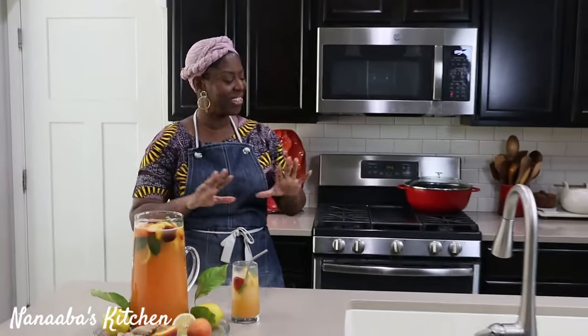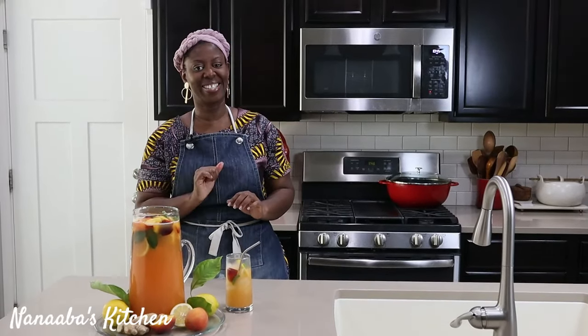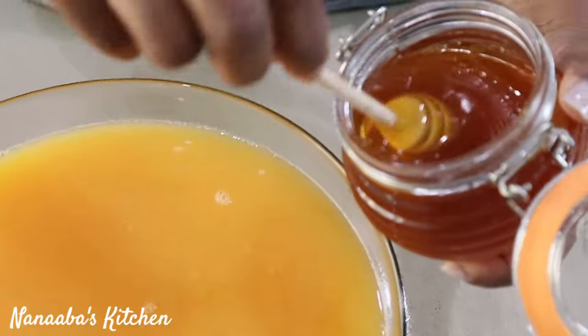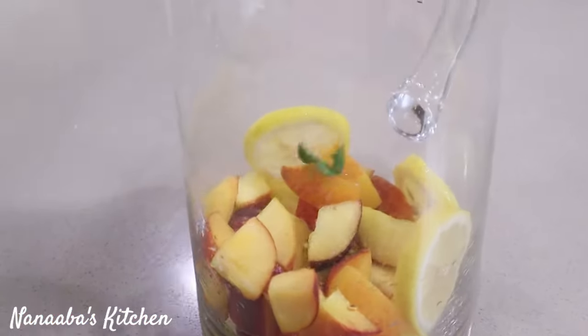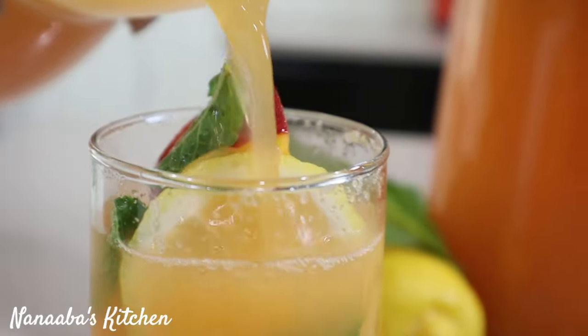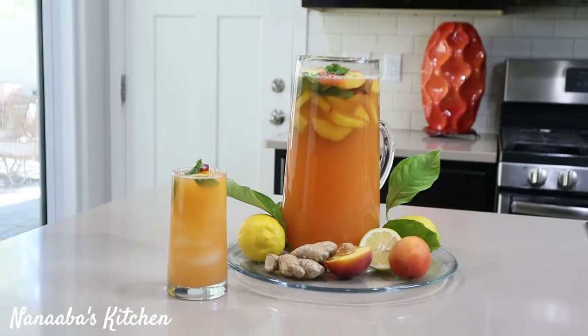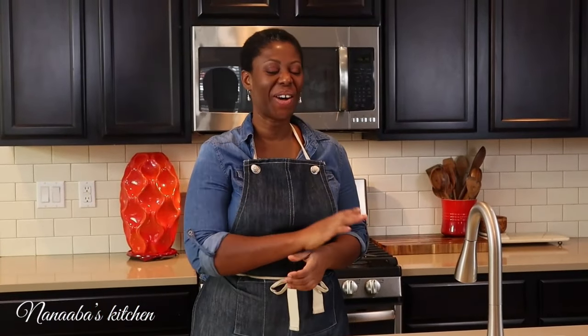I can taste every single ingredient and they are working at the level they're supposed to be. It is definitely peachy — this is a peach lemonade refresher. The peach is there where it belongs, the tartness from the lemon is just perfect, and the honey is just enough sweetness. The honey is the best sweetener for this refresher, and the mint — it's just a hint in the background where it belongs. This is the perfect summery peachy lemonade refresher and you must give it a shot. It is absolutely refreshing. Thank you, beautiful person, for watching the video all the way to the end.